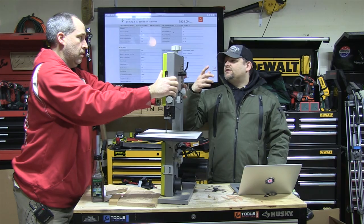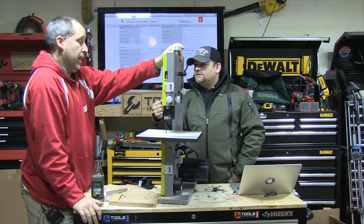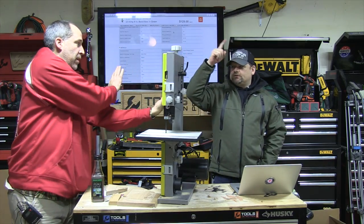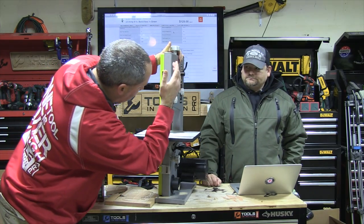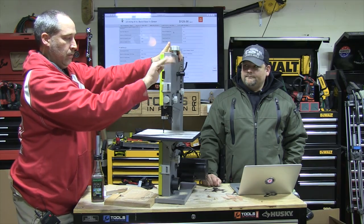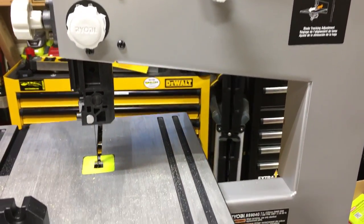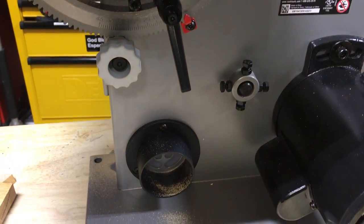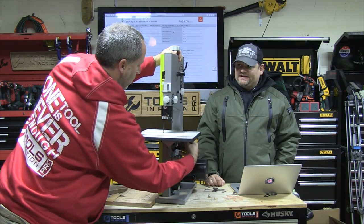On most bandsaws, it's usually one door that opens. Bandsaws have two wheels, top and bottom, so maybe it would pivot — there's one big door that goes down. You have tracking right here, so you can actually adjust the wheel left and right. Same thing with the table — you can adjust the angle of the table. It's got dust extraction, you guys, so if you are in a shop you can keep it relatively clean.